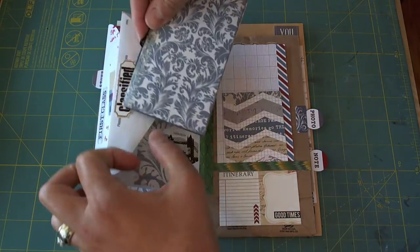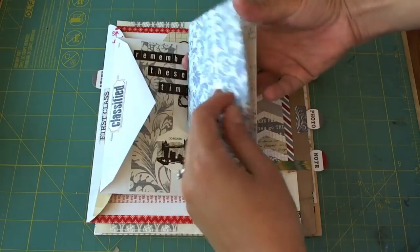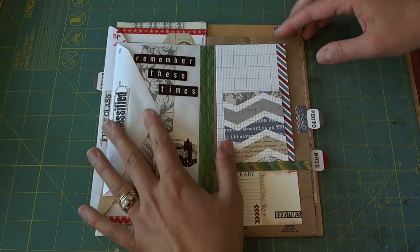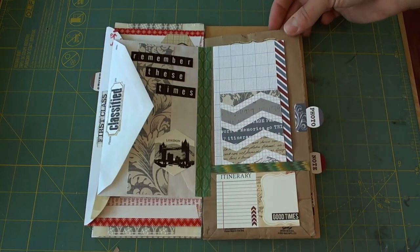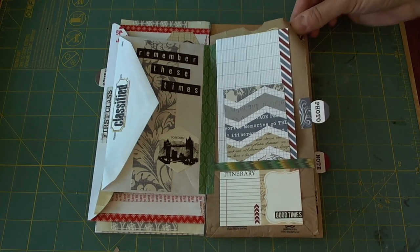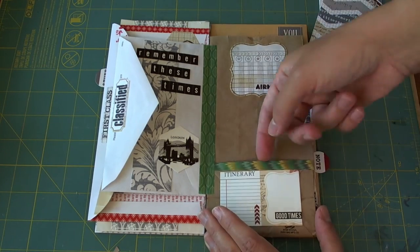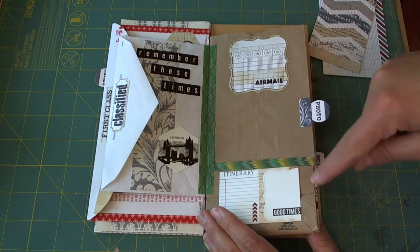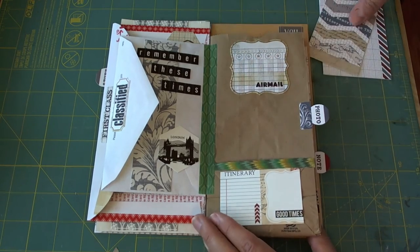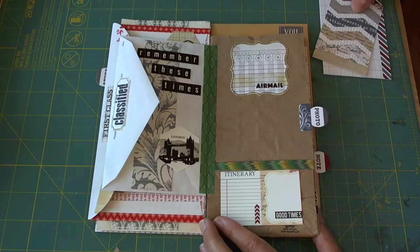Here I had more — this was the 6x6 paper pad that I had made into a small notebook, and I just stuck that in there. Here, this is a paper bag. This one I attached with double-sided tape here and here to make a pocket out of this, and put the washi tape here to hold those two together.